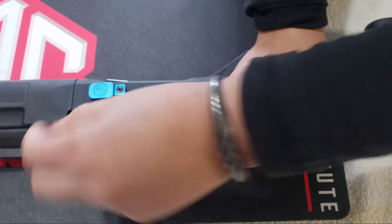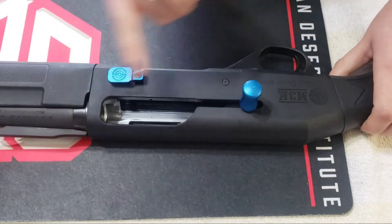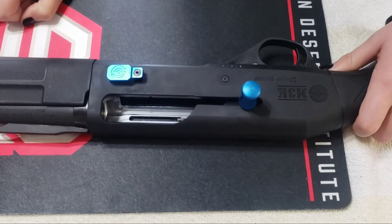And on this last round, which has flipped upside down, the action is held open, and the firing cycle is complete.